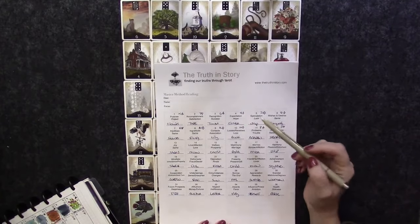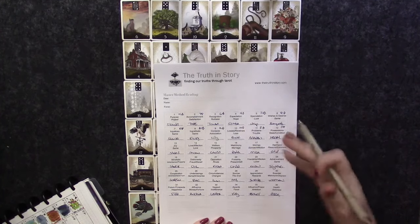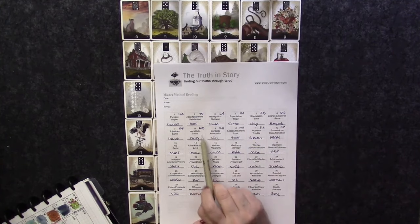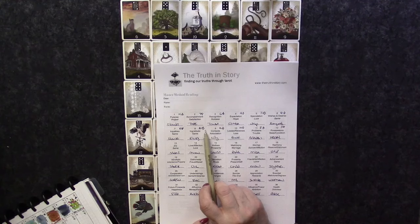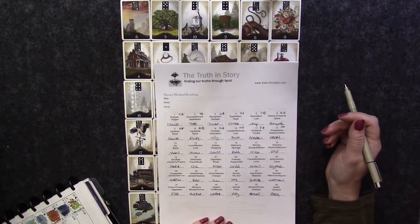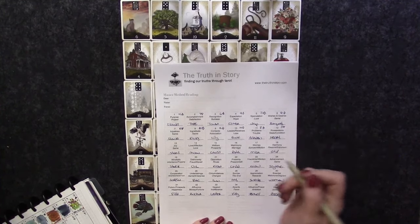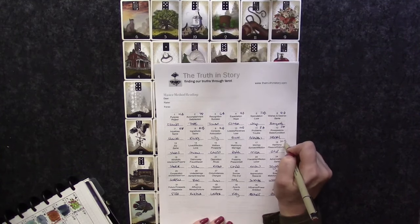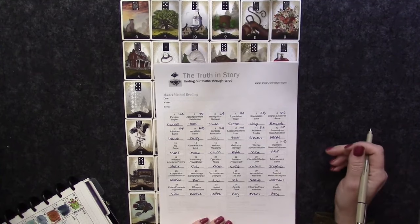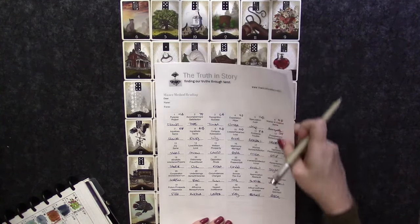I also like to go through and put the playing card association in the corner of my notes, because when I'm working with something I've written out I don't want to have to stop and remember — for example, that the Ship is the Ten of Spades. I'm not great at remembering those off the top of my head, so writing it in saves me having to stop and think while I'm really working on the reading.